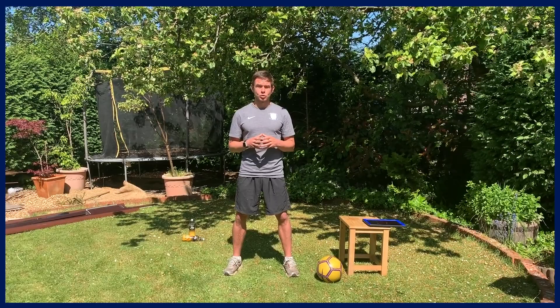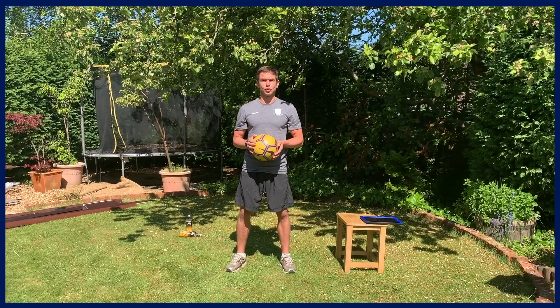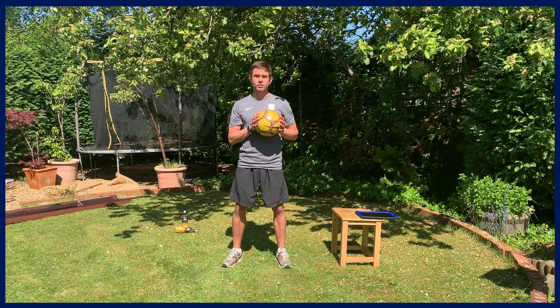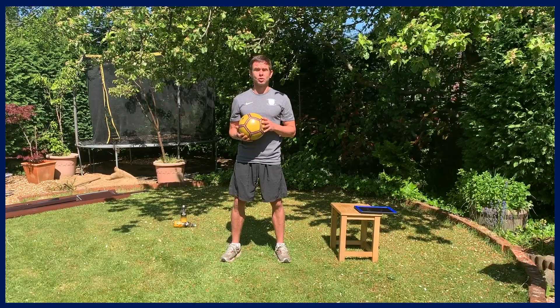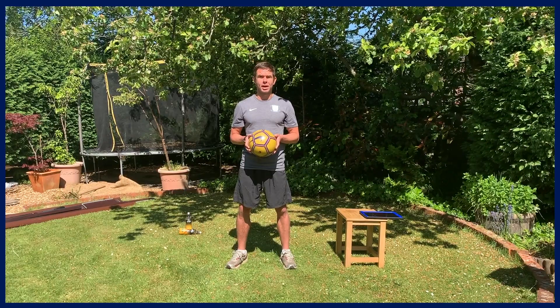Today you're going to need a football or any type of ball, an elevated surface, and just a little bit of space around you for the power-based exercises at the end. As we've normally been doing, we're going to work for 20 seconds and then rest 20 seconds. During the rest period I'm going to show you how to do the next exercise. We'll start with the football, onto the elevated surface, then a bit of functional tums and bums, finishing with some power exercises. Get ready to start.